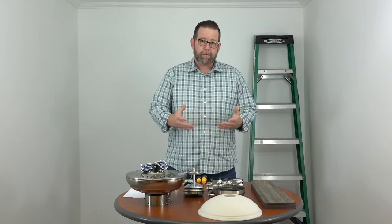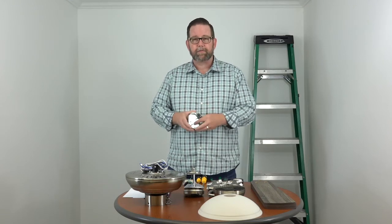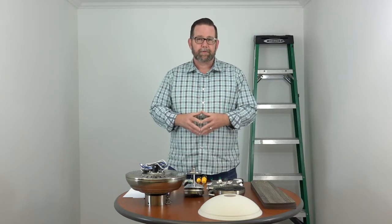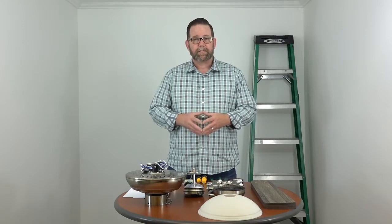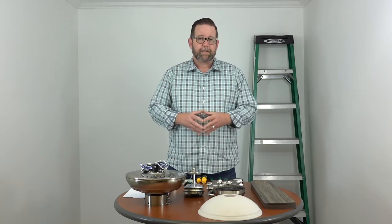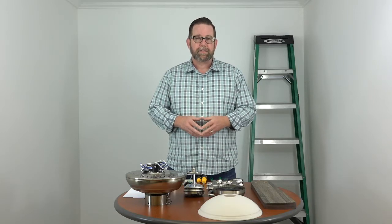Just a couple of notes before we get started. Make sure that your outlet box in your ceiling is marked acceptable for fan support. If you're placing this fan where there's just a light kit, chances are the outlet box might need to be replaced — so check it out and if it's not marked acceptable for fan support, replace it before you begin. Also, please make sure your electricity is turned off at the breaker box and at the wall switch. This is an easy project, but if you don't feel comfortable working around electricity, please consult with a licensed electrician.